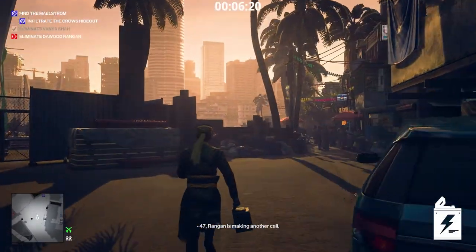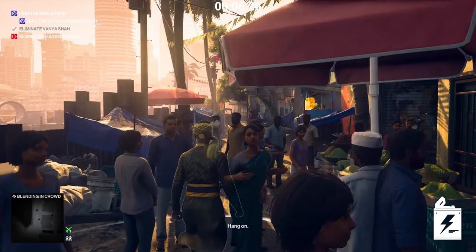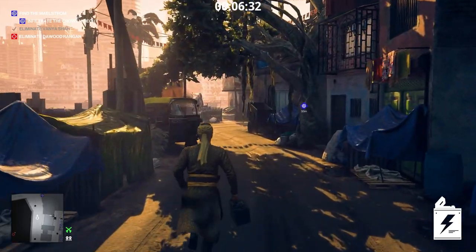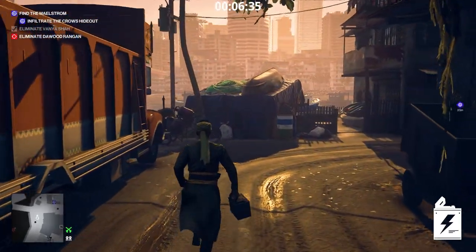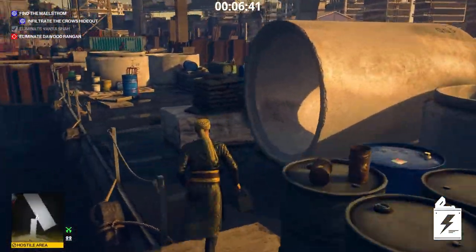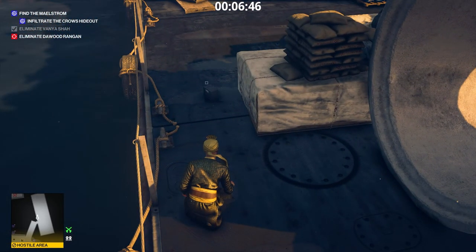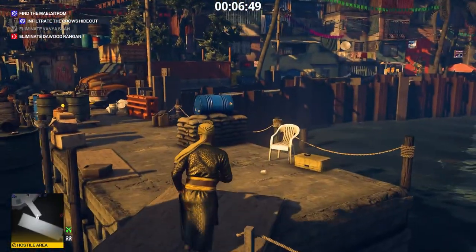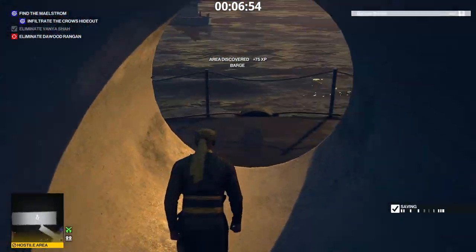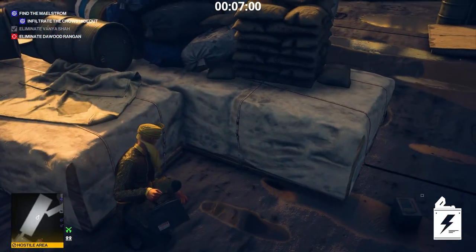47, Rangan is making another call. That voice — he's talking to the Maelstrom. Hang on. They're meeting up near Rangan's tower. There's a barge near a big crane. This is your chance, 47. The guards that were on the barge disappeared. For the next two minutes, the barge is ours. Throw the battery into that puddle. Perfect. Now drop a coin here. Pick up the other battery and follow me. Hide here. Now we wait.